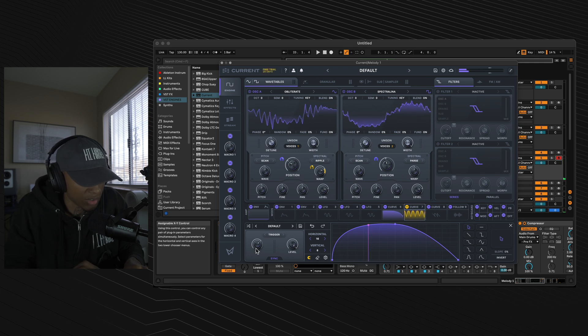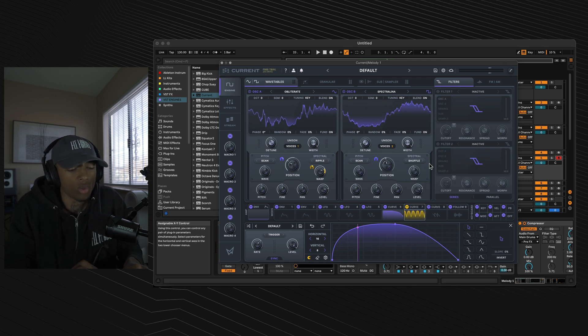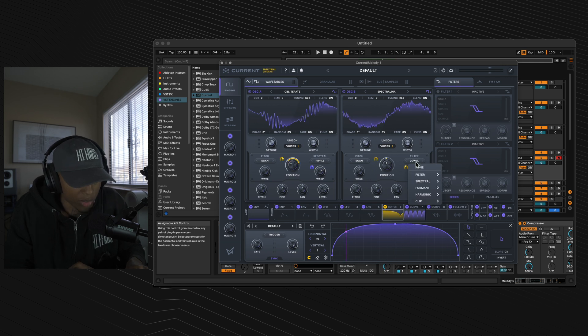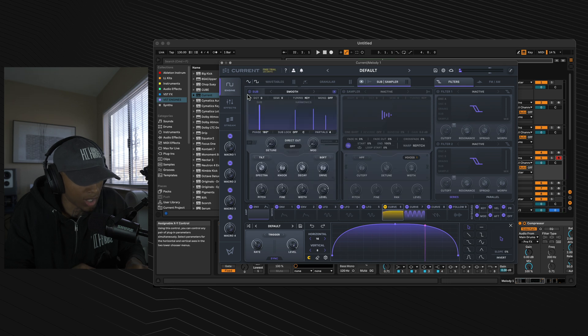Go back to curve 7 and turn the rate to 1 over 8. Go to the warping section of oscillator B and select vowel. Throw that warp to 92%, then throw curve 6 onto the warping section and put that outer dial to 42%.